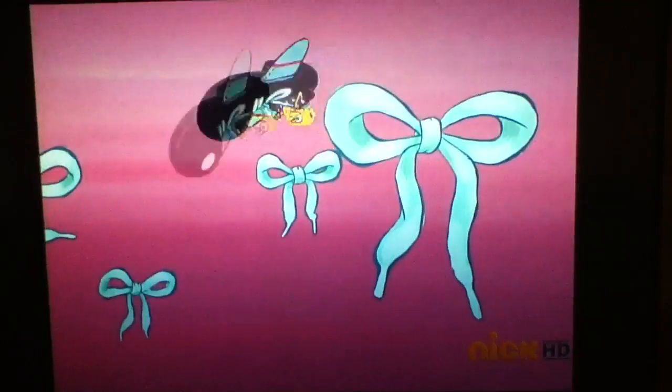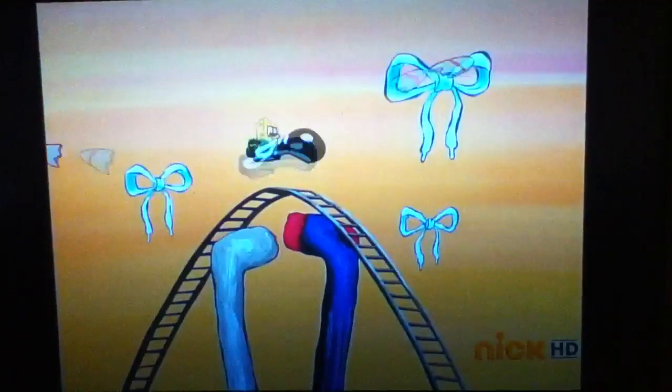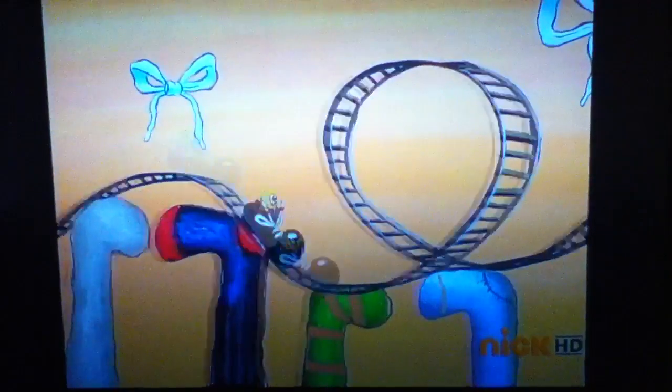You make a loop-de-loop and pull, and your shoes are looking cool.